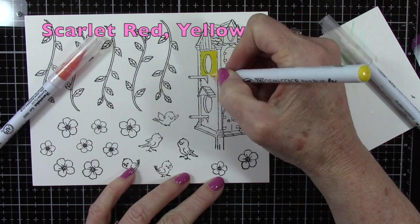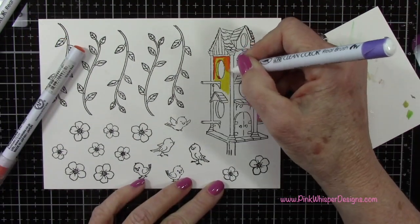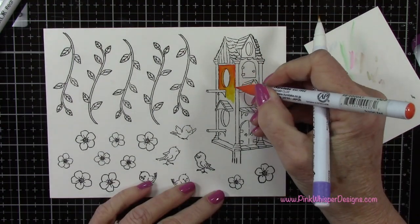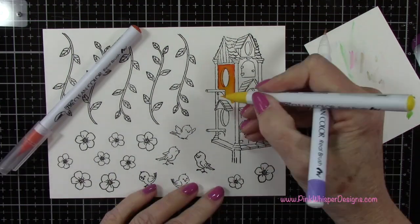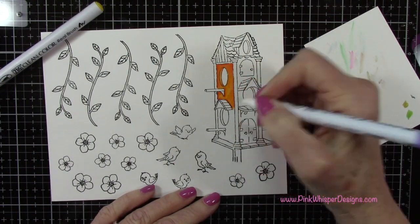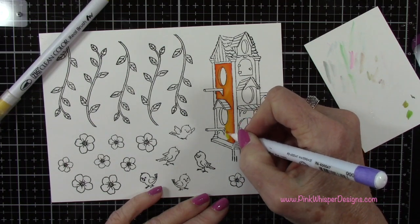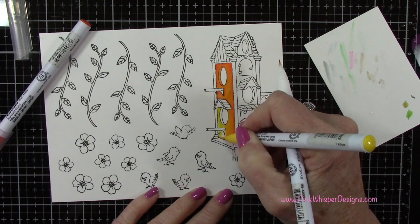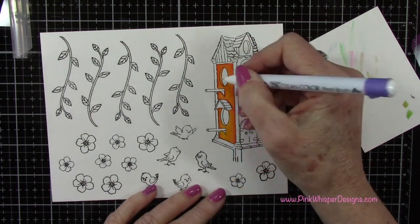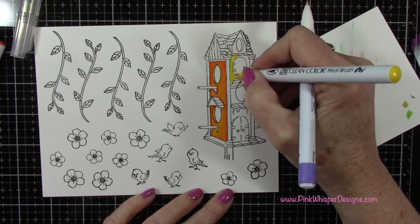We'll start with Scarlet Red and Yellow to do our coloring — these are the Zig Clean Color Real Brush pens, a water-based pen, and I'll be using my Zig Blender Pen to do all the blending. I started with the yellow and then I'm adding that Scarlet Red. I couldn't quite find the shade I wanted for the birdhouse, so I'm going to do some blending of these two colors. I wanted more of a creamsicle color, and that Scarlet Red will give me some nice shadowing as well. I'm working in smaller sections, adding that darker color where I want the bits of shadow. Later on I did find this to be a little brighter than I wanted — I wanted to give it a little bit more of an aged look, so I'll be adding a little bit of gray to the edges.